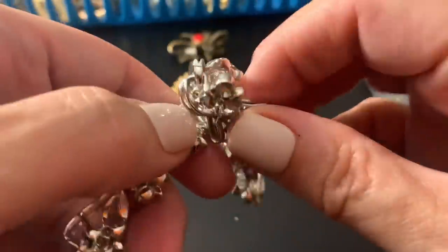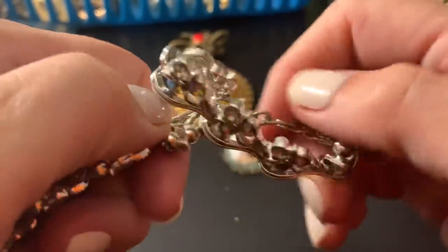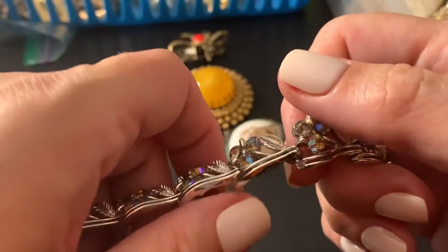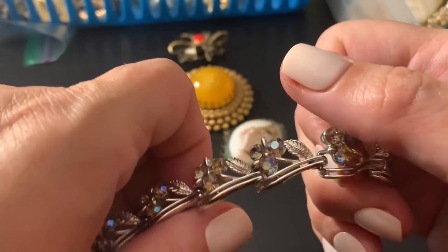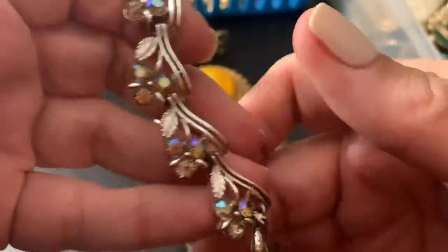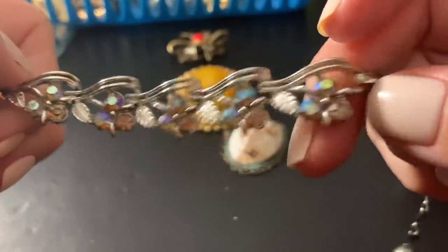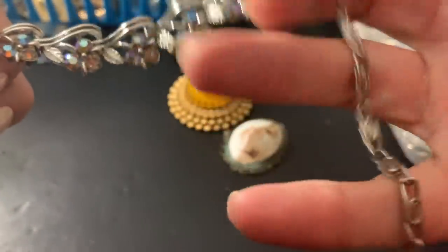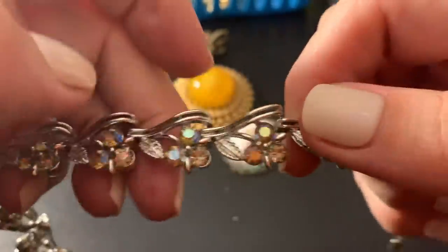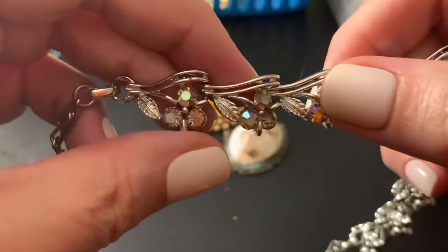Yeah, now I'm excited to check if I've sold anything, but then I get upset when I don't. I didn't sell anything on Saturday or Sunday, which is disappointing because it's the weekend, but then there was one on a Monday, so you just never know — can't count those days out, you never know.